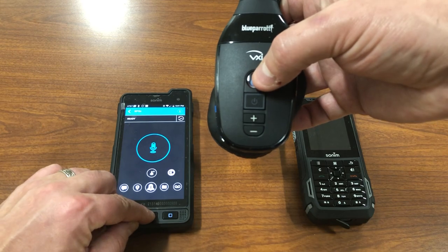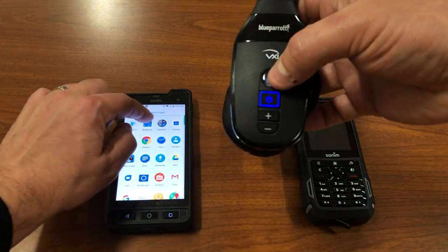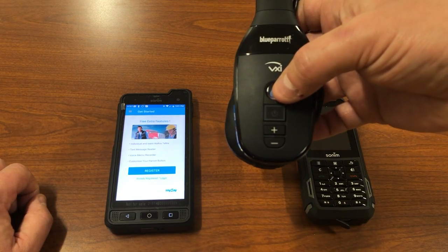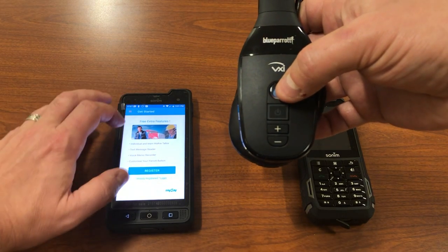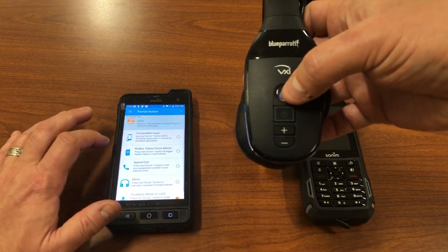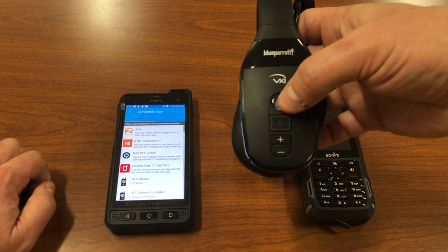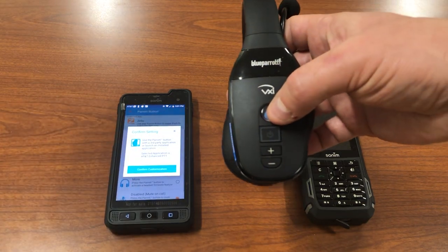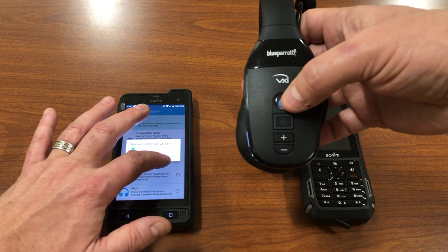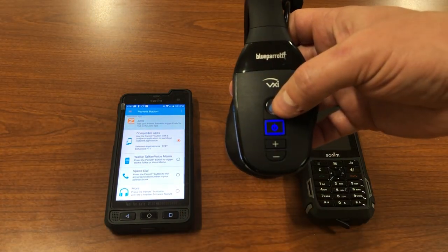So you do need to exit out and go into the Parrot app and go to Parrot button. And now it says compatible app. So I'll select AT&T and confirm the customization. And it asks that it make that pairing.